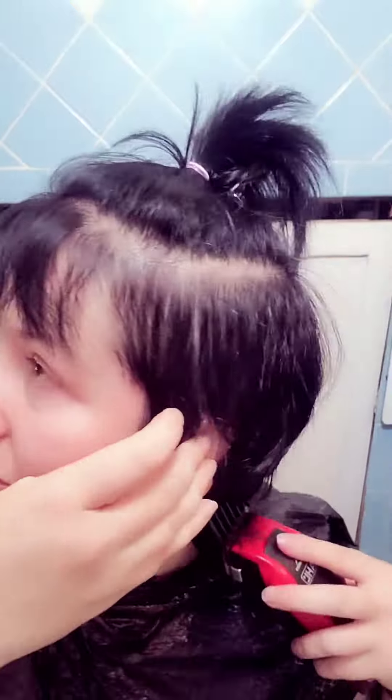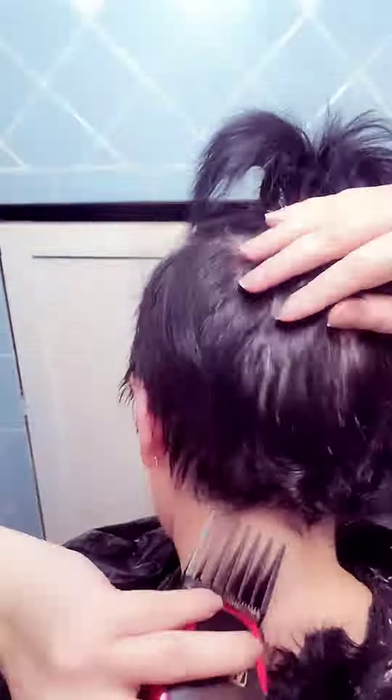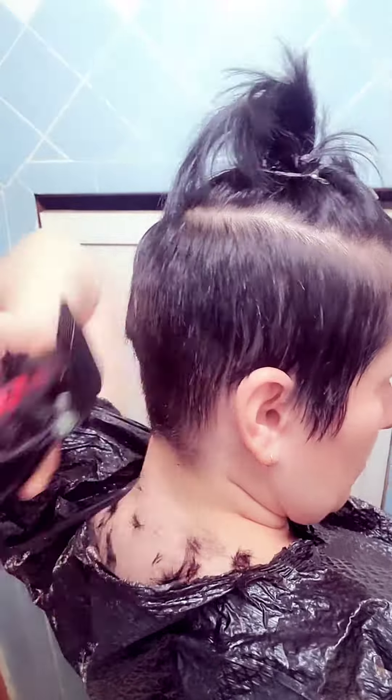I colored my hair the day before, then crossed my fingers for good luck and used the buzzer to start cutting. I am not a professional hair stylist — I only cut my kids' hair and my own — so I used the instructions that came with this machine. I used different attachments for blending.